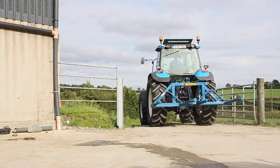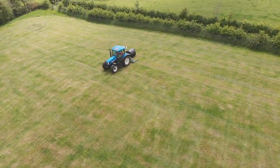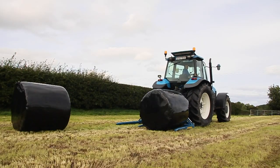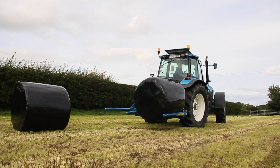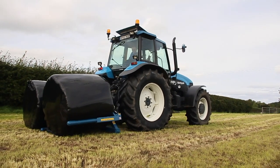It can be fitted to both front and rear linkage to carry up to four bales at a time. The hydraulic double bale transporter is designed to transport and store bales on their side while still giving maximum protection to the wrapped bale. It has large diameter 90mm carrier pipes with domed ends and the pipes are splayed for easy bale collection.